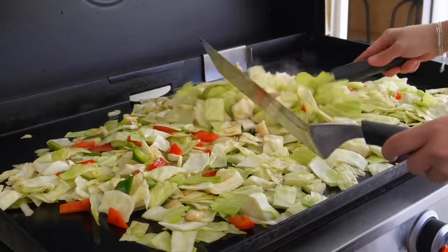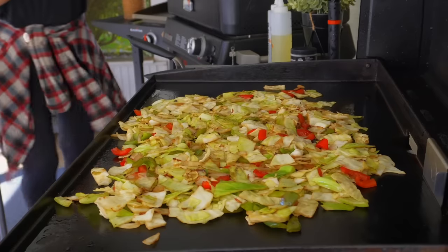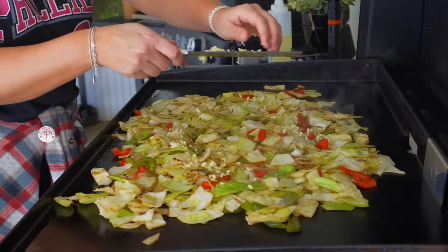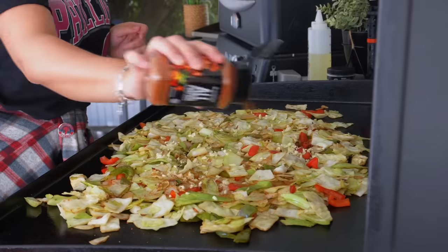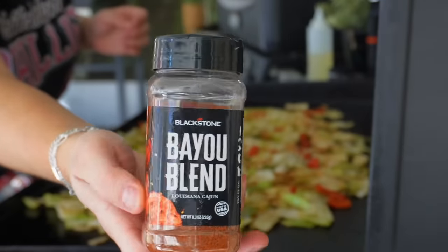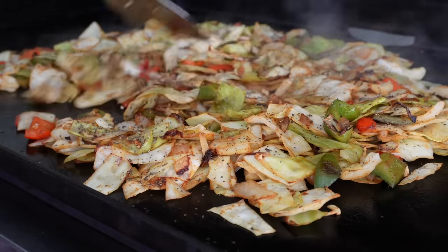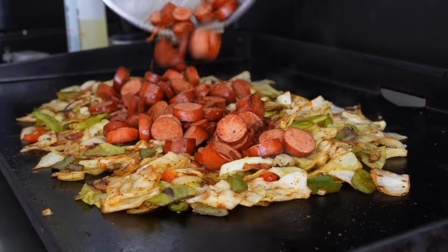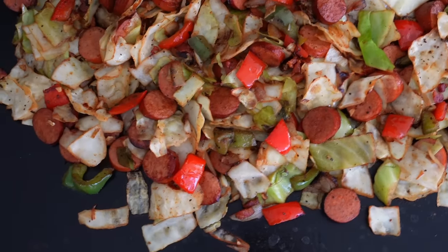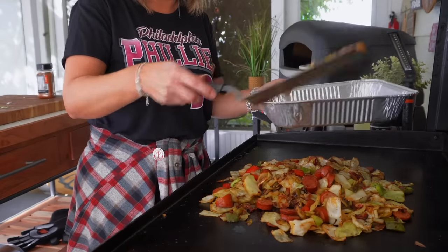Make sure to keep tossing everything every couple of minutes and allow it to go just until it's tender to your liking. I like it to have a slight bite still, especially because leftovers are so good — when I reheat this, I don't want it to turn to mush. Once it's cooked down just about to my liking, I'll add the garlic and seasonings: some Blackstone all-purpose seasoning, some of the Bayou blend, and a little bit of black pepper. Give that a quick toss, then the sausage and bacon goes back in. We marry it all together for just one more minute, then cut the heat.